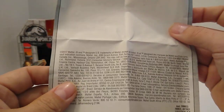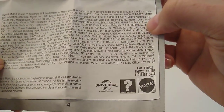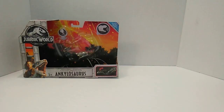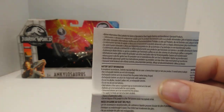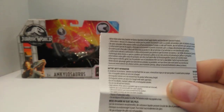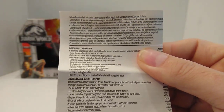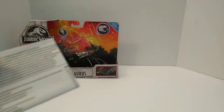On the back of the instruction sheet, it doesn't really have much of anything — just trademark information, copyright dates, Universal logo, and the Mattel logo. The next insert covers battery safety information, giving you the safety details, what to do, and how to dispose of the battery. Anyway, enough of that — let's go ahead and get on with the dinosaur.